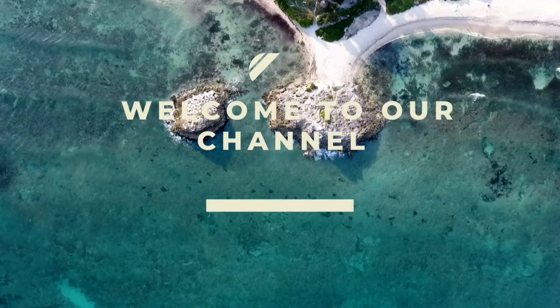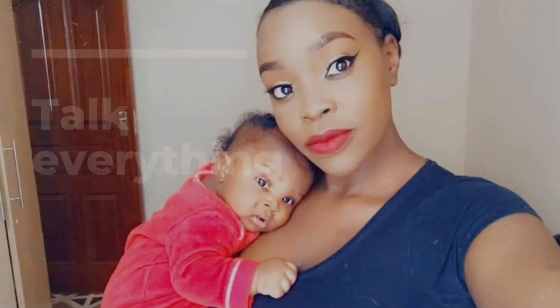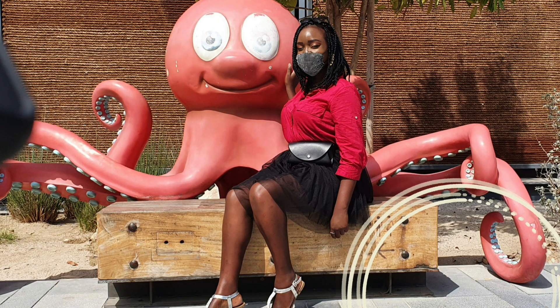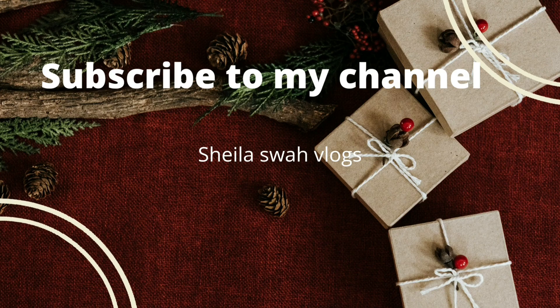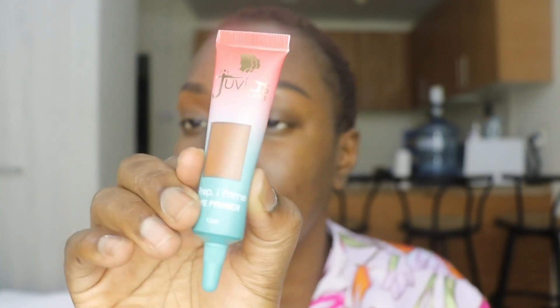So for the eye primer I'm also using a Juvia product. I'm using the primer from Juvia — I hope you can see it well. It's shade 3; I took the darker one. There is also a lighter version but I decided to take the darker one.